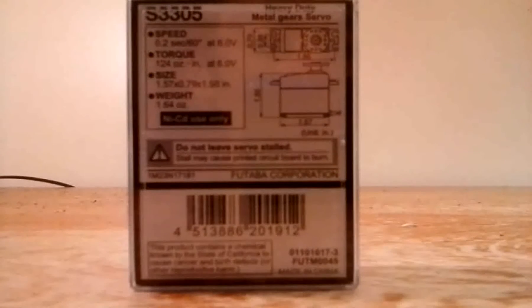Let's get started. A quick look at it — it is a heavy duty metal geared servo. The speed is 0.2 seconds at 6 volts. The torque is 124 ounces at 6 volts, and the size is 1.57 by 0.79 by 1.5 inches. The weight is 1.64 ounces and it is intended for NiCAD or nickel metal hydride use.